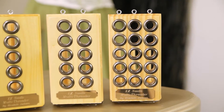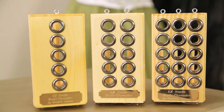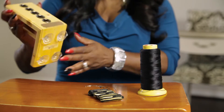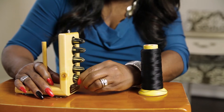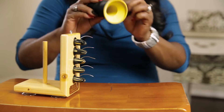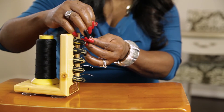The Easy Needle Multi-Threader is designed to make the weave installation process faster and easier, all in five simple steps. All you have to do is secure the Easy Needle Multi-Threader to a surface, insert the cushions into the unit, slide the needles into the cushions, place your thread onto the dowel, and thread your needles with the Easy Needle Threader.